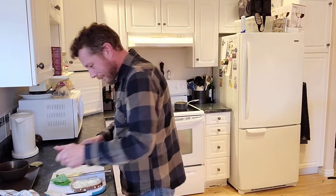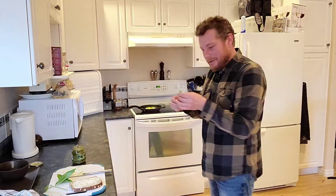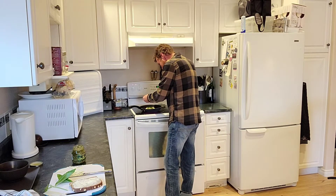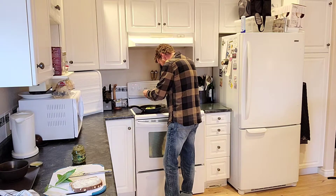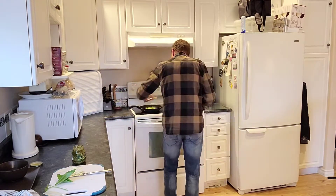Got our dill thrown on there. And just for fun, let's rip up a little fresh basil — see how that tastes. Ooh la la. Should be good. Then you simply slap the other piece on there like you're not an idiot.